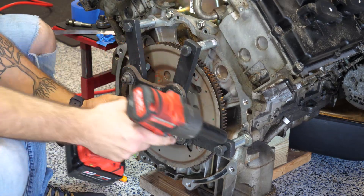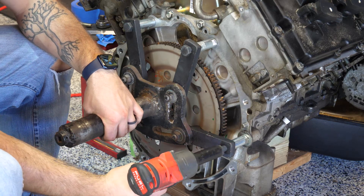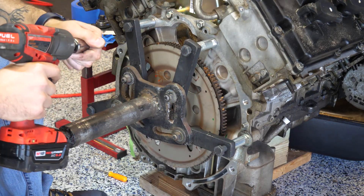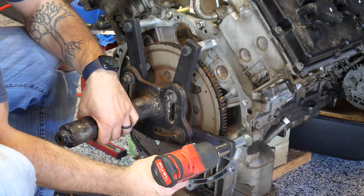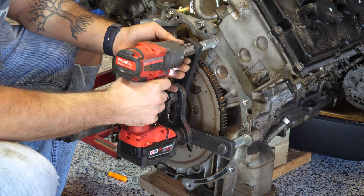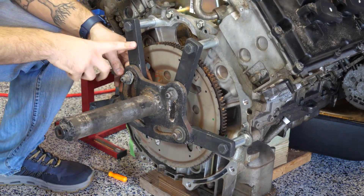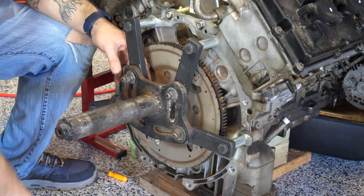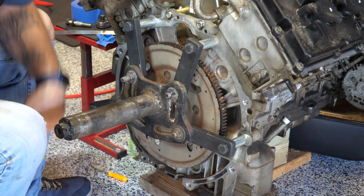Once those are all hand-threaded, I'm going to use my impact on the lowest setting and just run them in. These are 22 millimeter. So we have everything mounted here — I'm going to tighten these down on the other side of the mount. These are 19 millimeter for me, though it could very well be different for you.